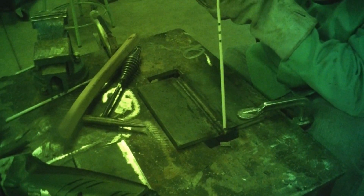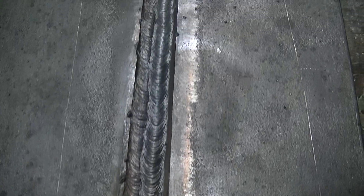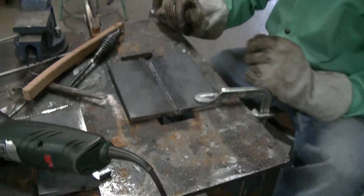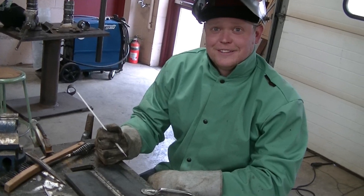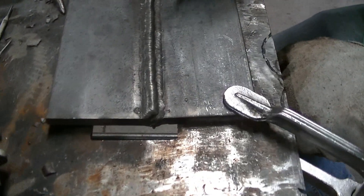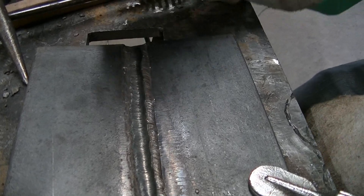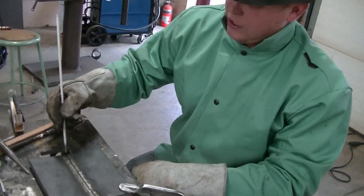Now we're going to put down our fourth bead. That's the third layer — those are your two 7018s — and now we're going to cover it with three more 7018s. I just quenched it and now I'm going to do the three cover passes. I just finished the second cover pass. The goal of the second pass is to cover half the first pass and then go half into new material. The third pass we're just going to try and fill this little groove in right here.